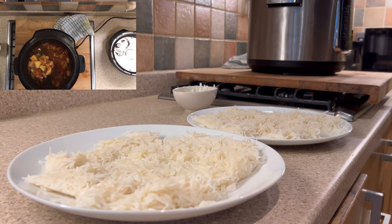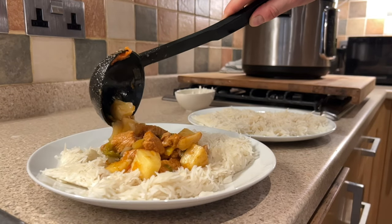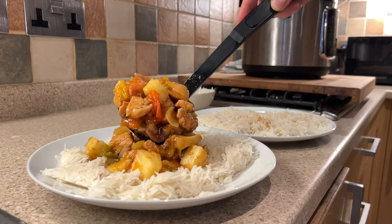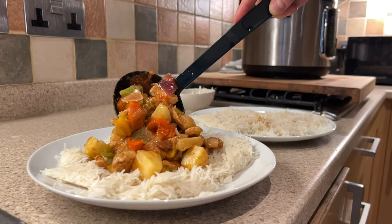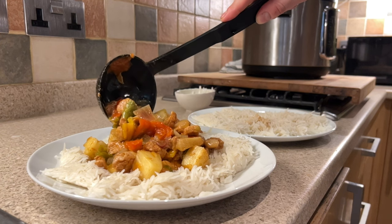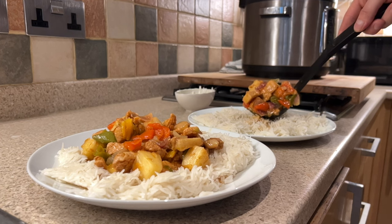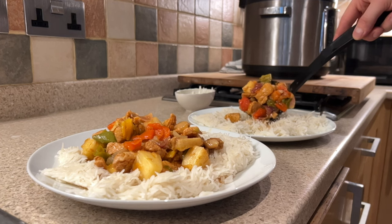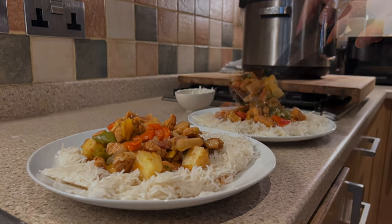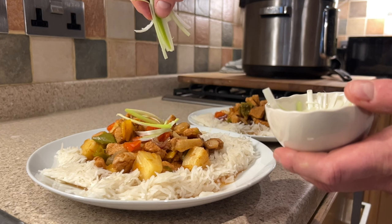Now that the mixture has settled, we're ready to serve. Just squeeze out the juice and we're ready to plate up.